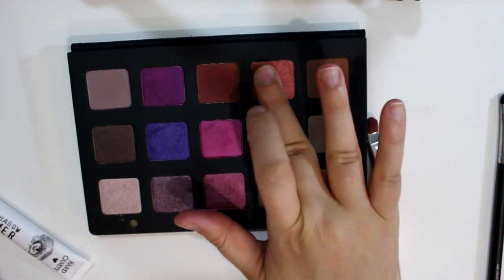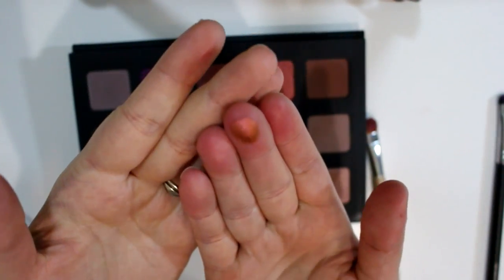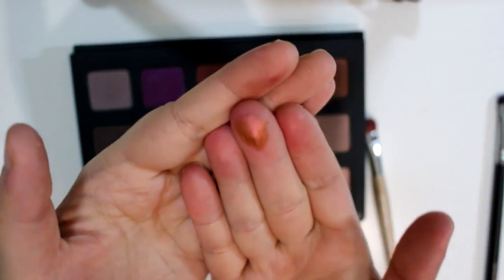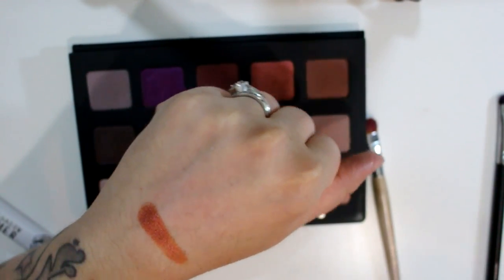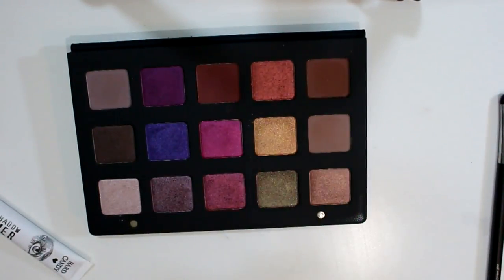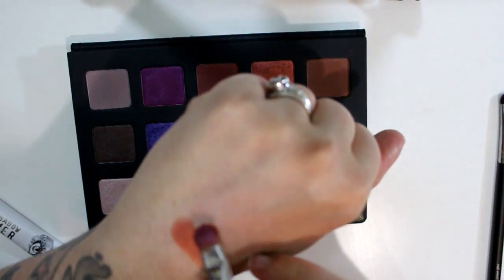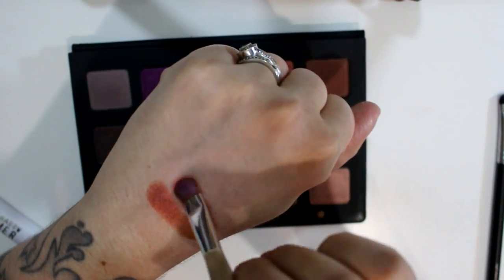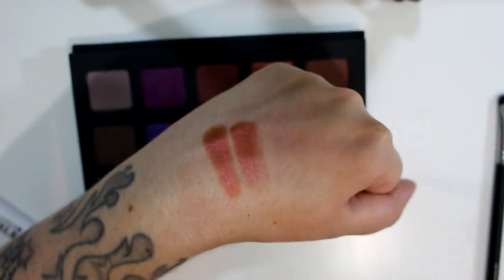This one is Cyclone. This is a duochrome metallic orange that shifts to a pinky red. Look at that — it's so pretty. It's almost like the orangey shifting shade in the Too Faced Glitter Bomb palette, but not chock full of glitter, so I like this because it's more like an everyday wearable color. I love anything duochrome — so pretty.